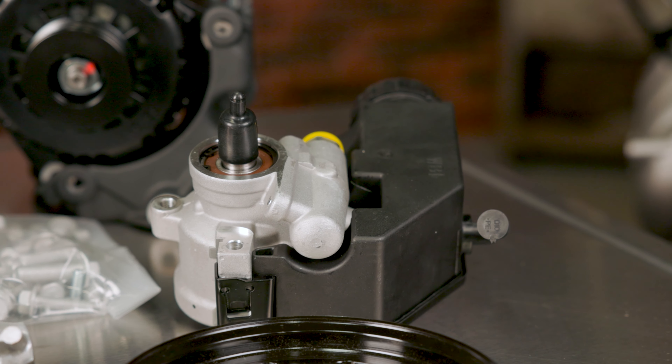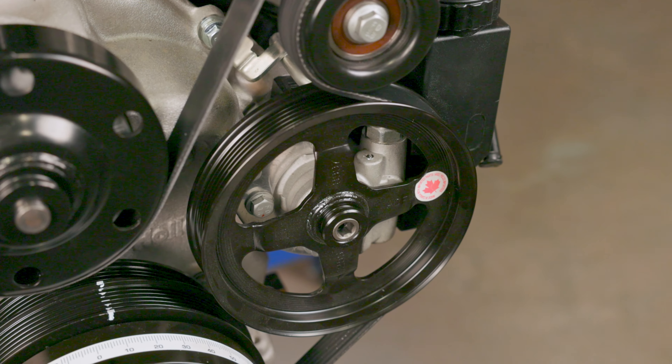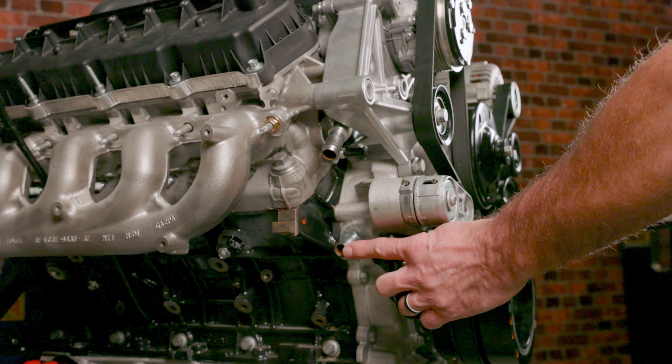Our belt-driven power steering pumps with external reservoir were designed as an alternative to replace hydroboost applications. And for a cleaner engine bay, we've relocated the heater hose connections to unobtrusive locations.